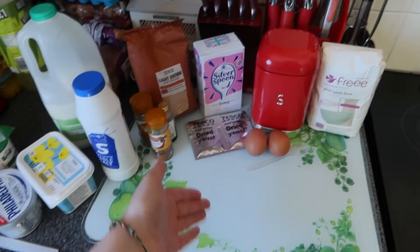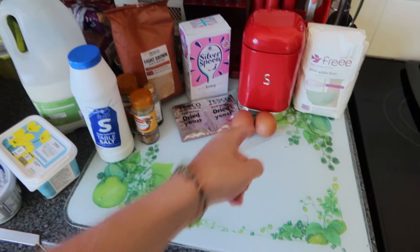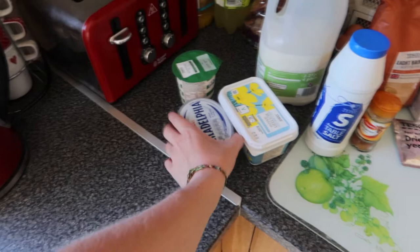So we've literally got flour, egg, sugar, dried yeast, icing sugar, light brown sugar, vanilla, cinnamon, salt, eggs, a plastic spoon, butter, cream cheese - we went with Philadelphia because it was on offer - whipping cream and milk.